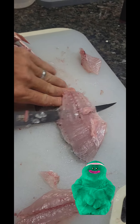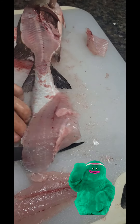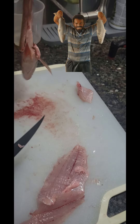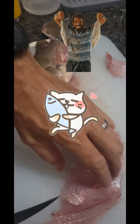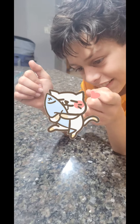Smells like fish. This is one of my favorite fish to eat. There you go. Good job — two thumbs up for the fisherman of the day.